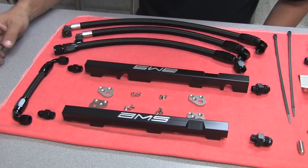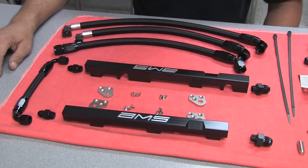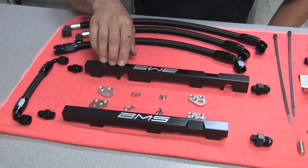The first thing we're going to go over is the fuel rail assembly. There are some specifics I wanted to cover. The shorter rail goes on the driver side, or the left side of the car. The longer rail goes on the passenger side, or the right side of the car.